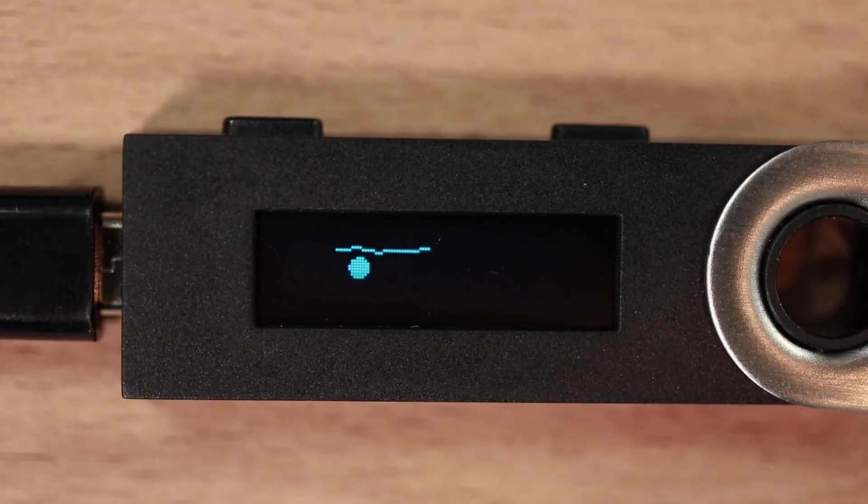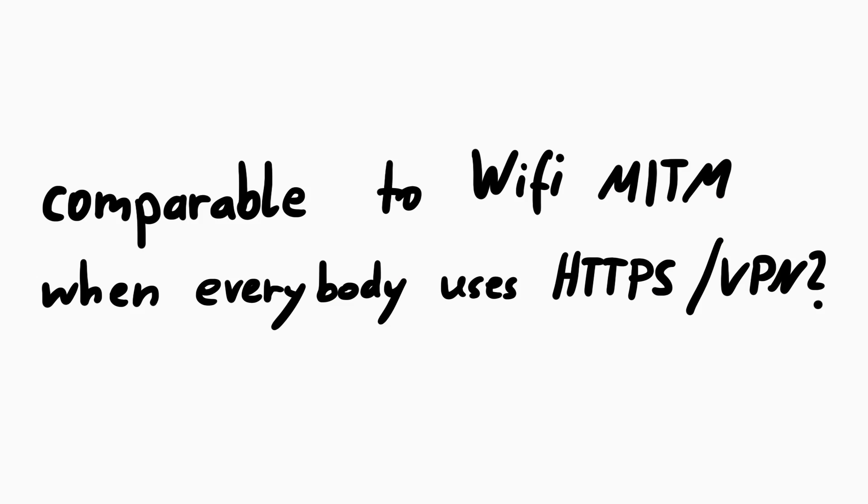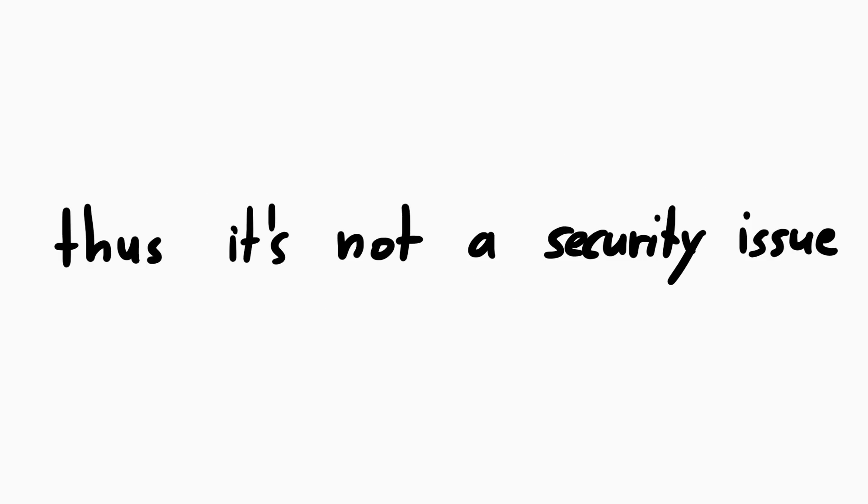So the fact that we can run our own code on here might not mean you can actually do much with it — like doing a Wi-Fi man-in-the-middle with everybody just using VPN or SSL. And that is why Ledger says this is not a vulnerability, and I at least can understand why they are saying that. They clearly tried to design the protocol in a way that this chip doesn't have to be trusted. But the fact is still — this is not a secure chip.